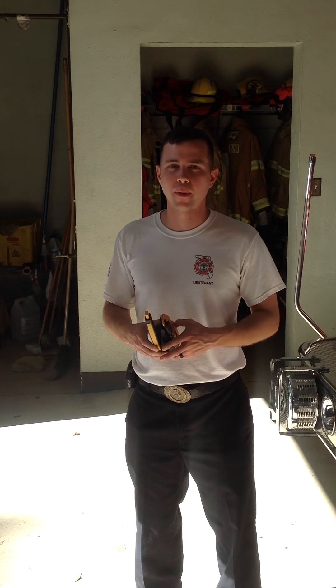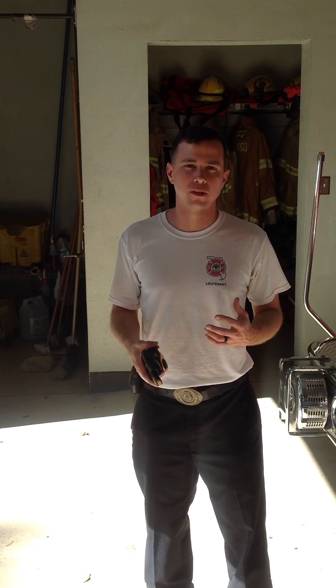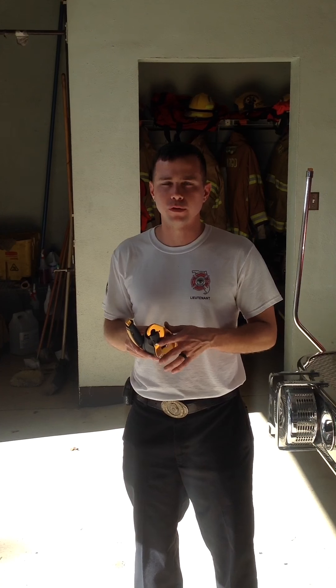Good morning. Today we're going to be talking about the new belay system that we, as a department, are going to be utilizing for all future trainings that have to do with an elevated point. In other words, wherever there's a risk that somebody may fall, we'll have this belay system in place. In the past, we've utilized either a munter hitch or a press-clang belay, but today we're going to be talking about the new system we're moving to, and that's called the Petzl ID.